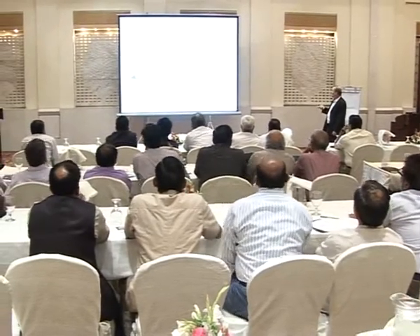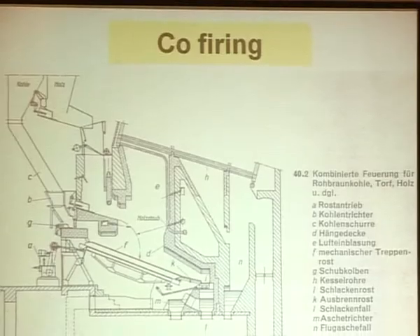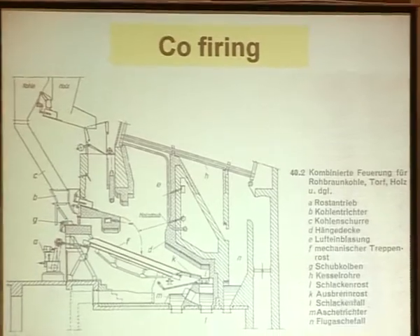Here is the system. It is pre-mixed — coal and paper bricks mixed together. I consider it a much better solution.